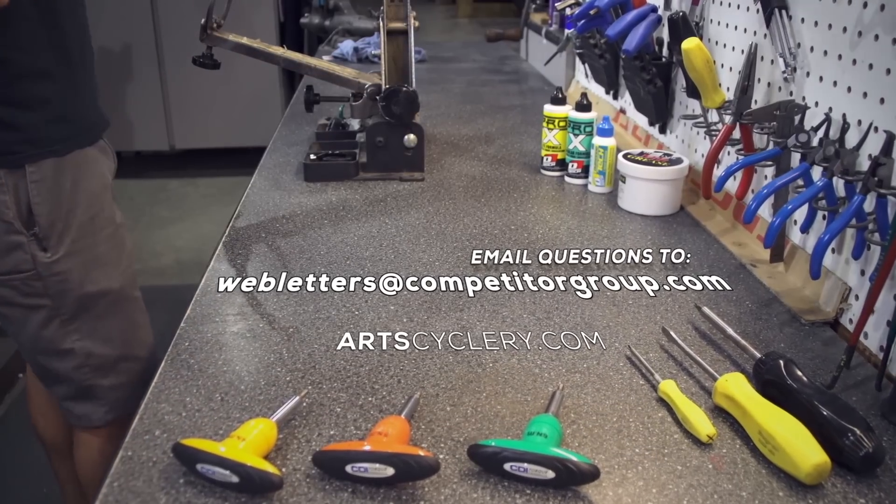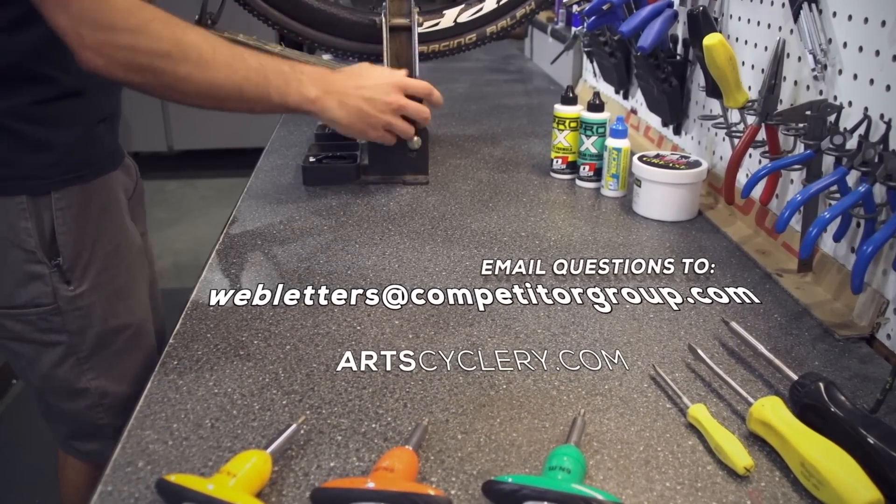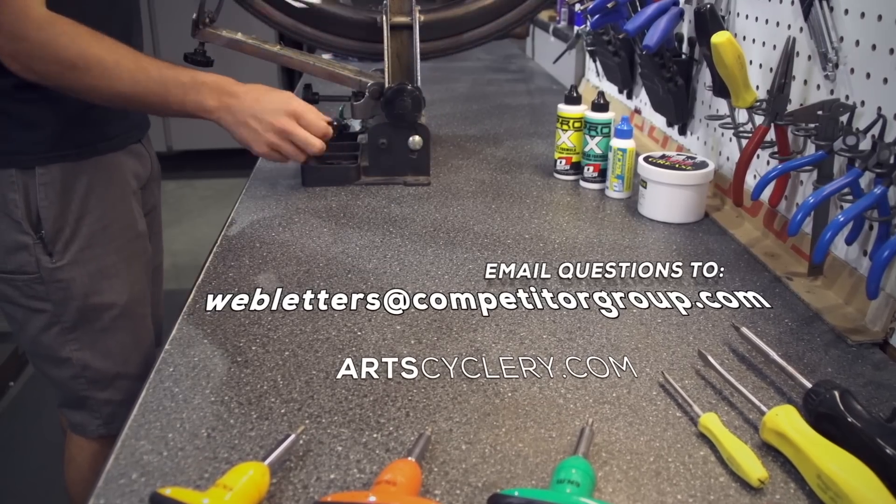If you want your question asked on Ask a Mechanic presented by Art's Cyclery, send your inquiry to webletters at competitorgroup.com.